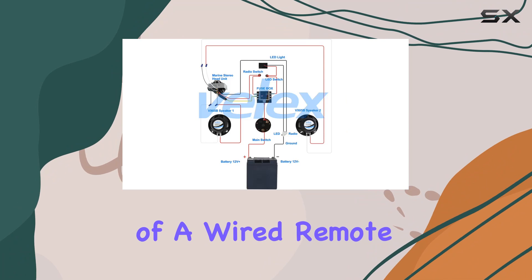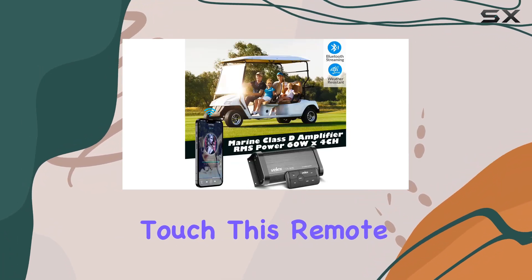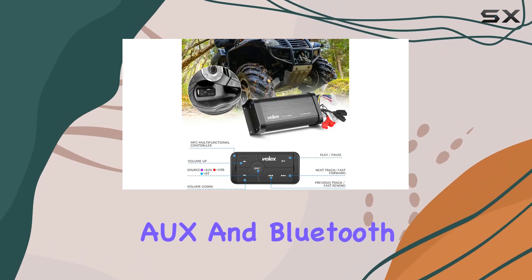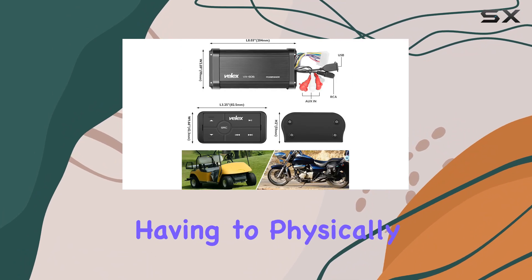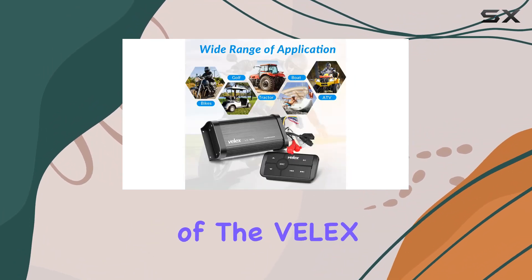The inclusion of a wired remote with a three-color LED indicator is another thoughtful touch. This remote offers convenient control over the unit, allowing you to switch between USB, AUX, and Bluetooth sources without having to physically access the amplifier itself.